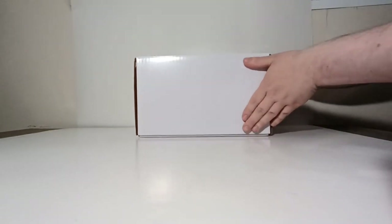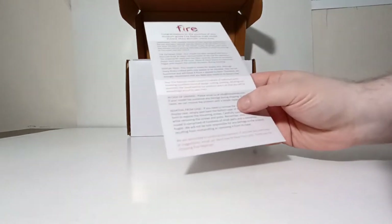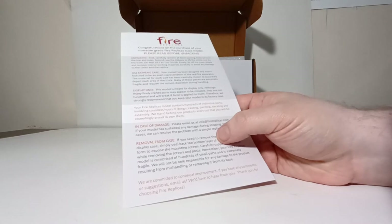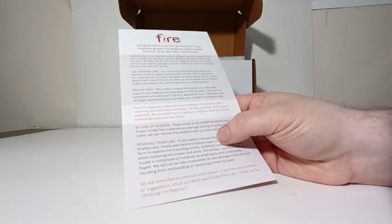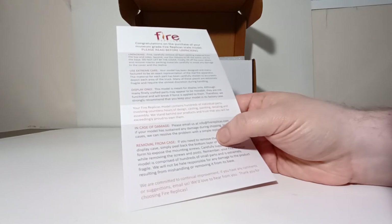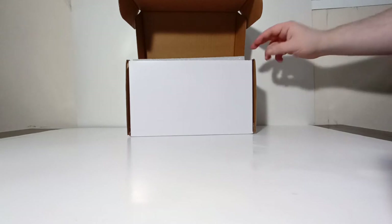With that done, I'll show you how to unbox this. Fire Replicas models, for the most part, have this flip-open style packaging. The first step is to flip it open. Inside is an instructional sheet which shows you the step-by-step process. First, carefully remove all the foam packing material from the top and sides. Second, use the ribbons to lift the entire unit by the base — do not lift by the cover. Finally, lift off the cover slowly and remove interior packaging materials carefully to avoid any damage to the cover and the replica.